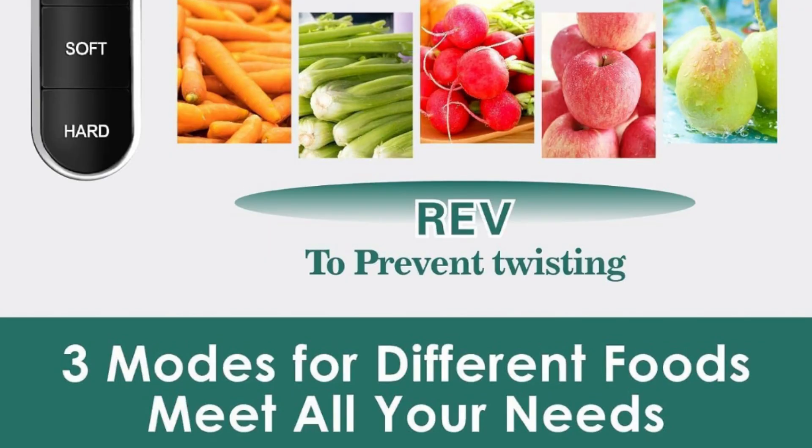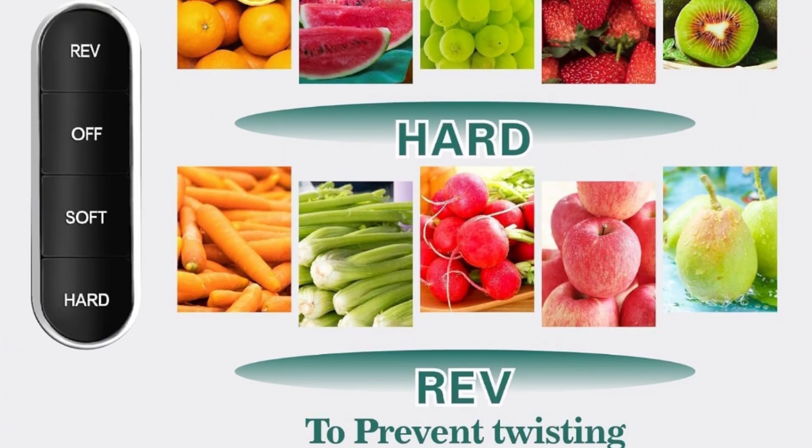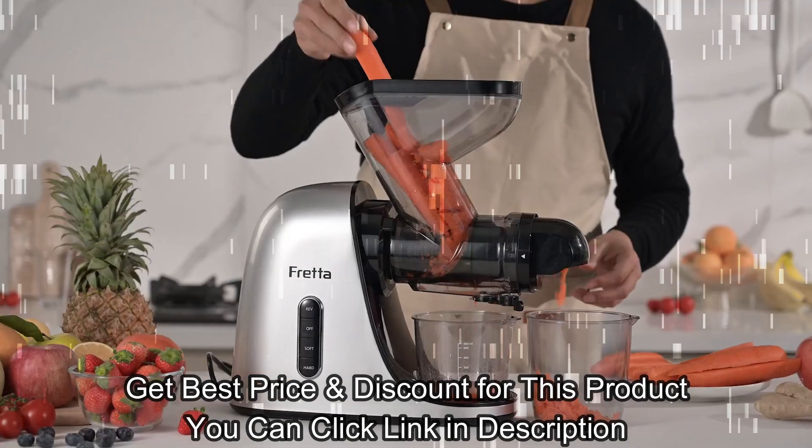You can get product details via the link below, and you will get an exclusive price and discount if you get this product through the link in the description. Enjoyed my video — see you!